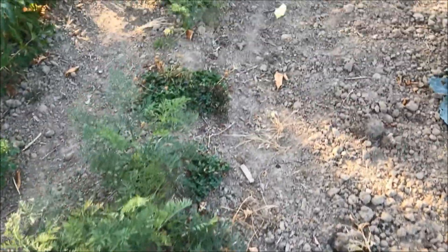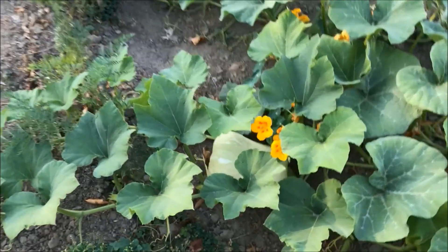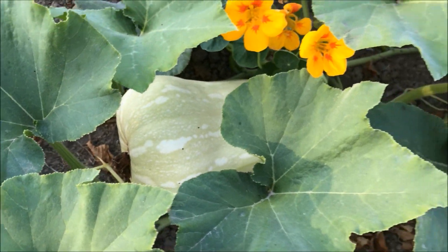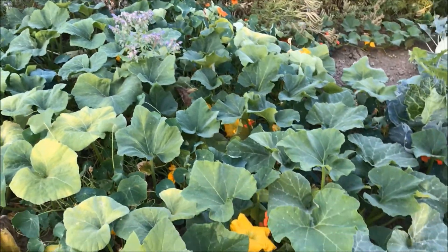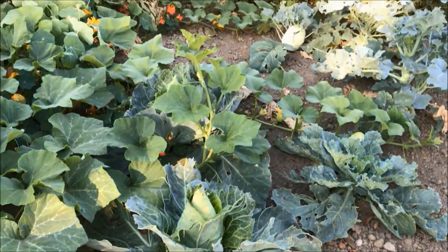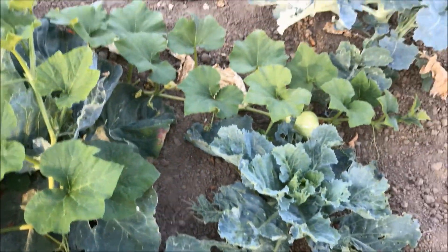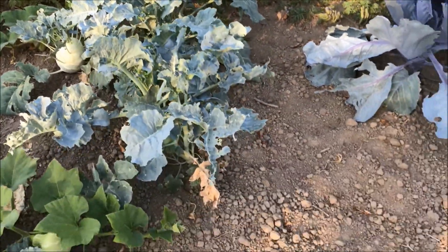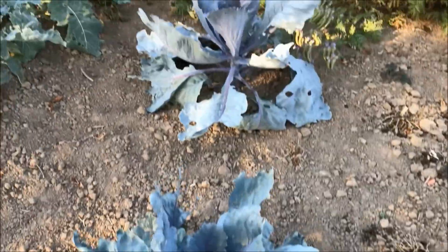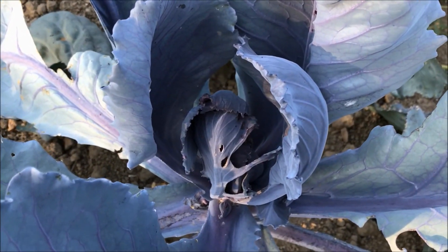Next up we have the butternut pumpkins — I already have three to four butternut pumpkins growing on the plant that are ripening at this moment, so I will give these another month I guess. Here we have my cabbages, here we have the broccoli plants, next up are the two red cabbages that are starting to form heads, and then here we have my three big savoy cabbages.